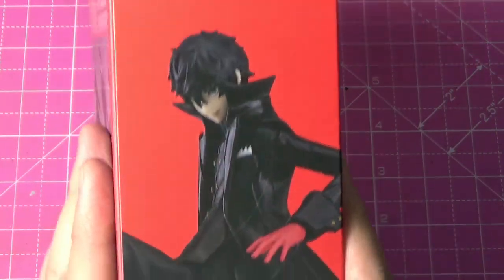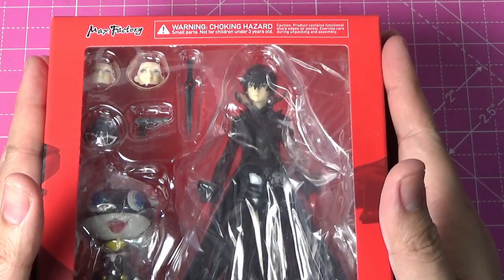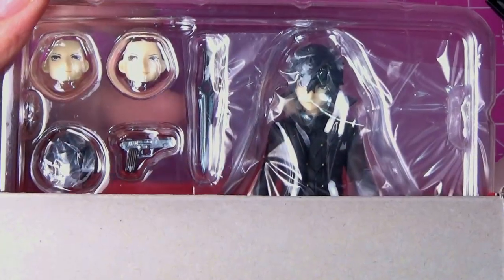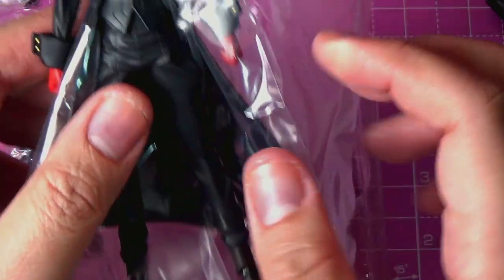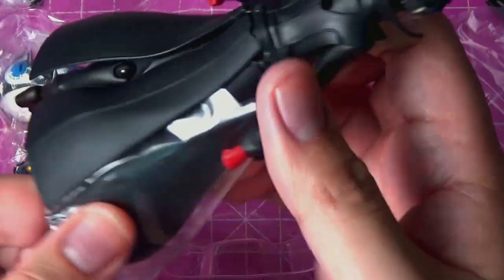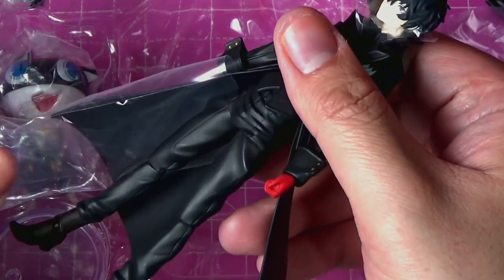Here you have him unmasked. Without further ado, let's unbox this baby. The figure itself — well detailed. Be careful with those folds. Each individual flap has its own plastic to protect it.